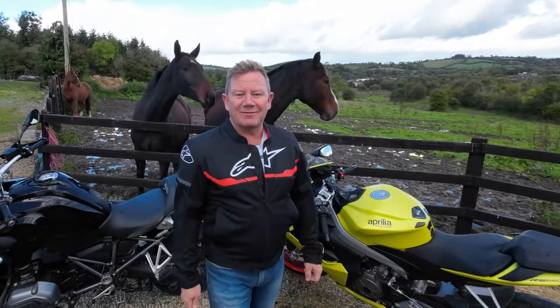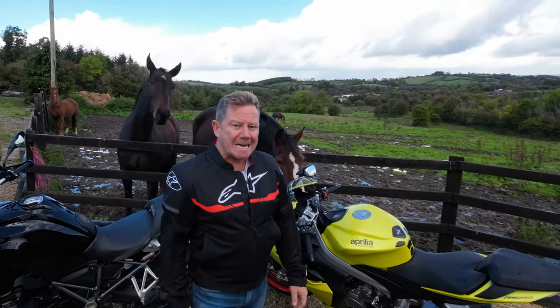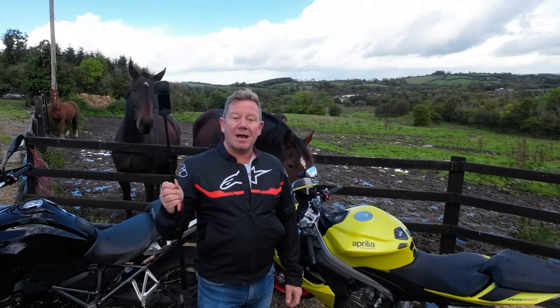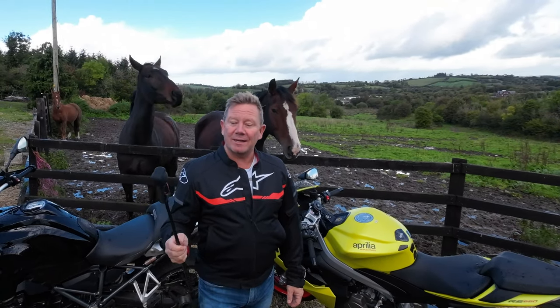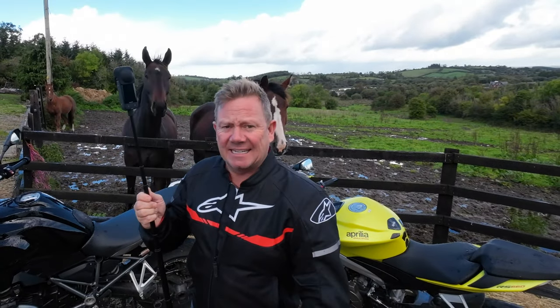I'm often asked in the comments of my videos how did you get those drone shots with it flying so close to you on the motorbike. I answer: with a 360 camera on a selfie stick. If you want to find out whereabouts I place the stick on the motorbike, then stick around — get it?